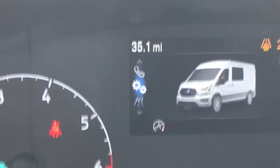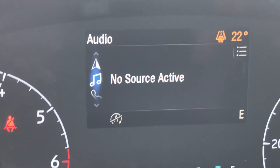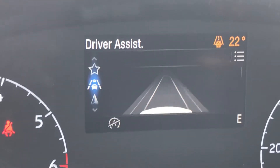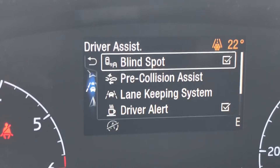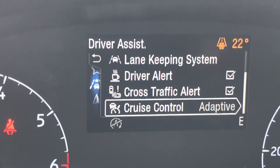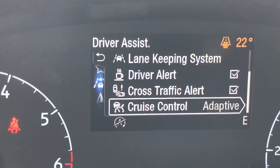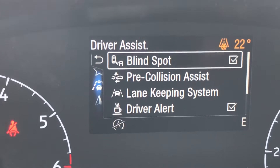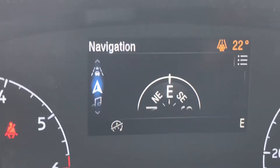Let's scroll through. There's your phone, your music source. Now here's your driver assist — this is what I wanted to talk about. You've got blind spot intervention, pre-collision assist, lane keeping system, driver alert, cross traffic alert, and adaptive cruise control — that's where you follow the vehicle in front of you, maintain a safe distance, and the vehicle monitors that other vehicle. It's got that full safety package, which is just a thing of beauty.